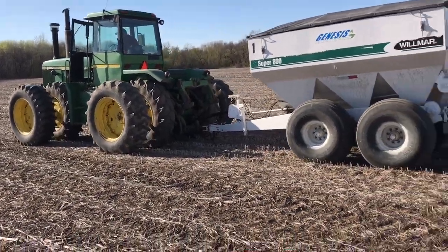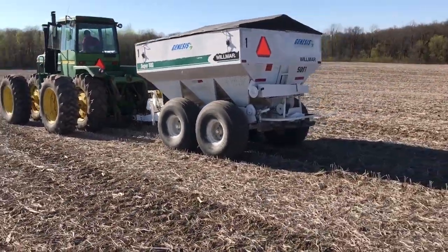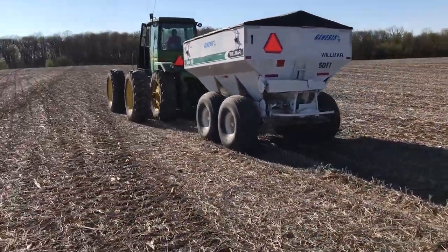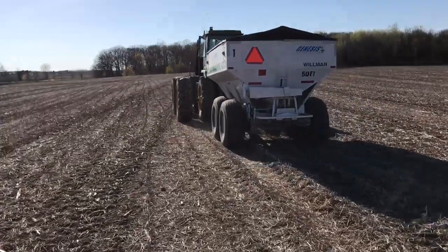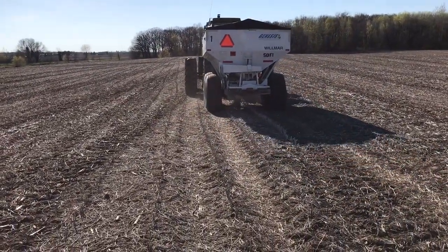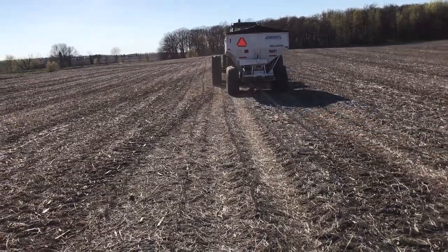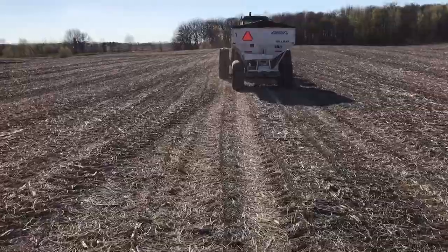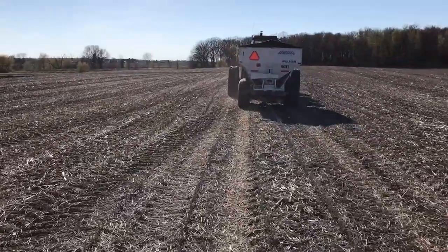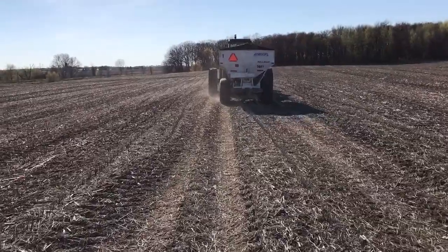We're just testing out the dry spreader here, spreading urea. Had a little snafu — I think I was stuck in transport mode, but there it goes. Maybe you can hear it hitting the ground. It's a little clumpy. It's a 50-foot spread, if you can't read that spreader.